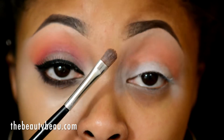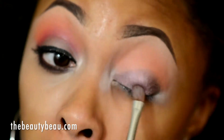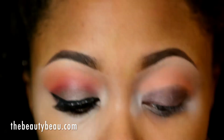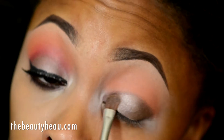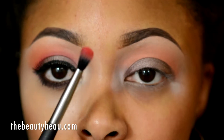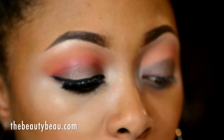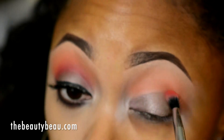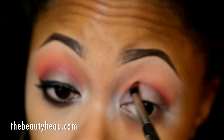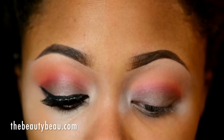I'm using a small flat shaded brush from Teamwork. I'm now taking this tapered blending brush from Kirkland and I'm grabbing the red eyeshadow in the palette. This is going directly into my crease. I'm going back with the orange in my crease, just the orange.